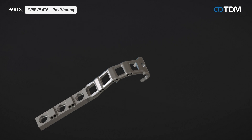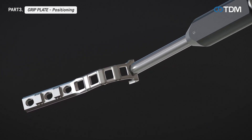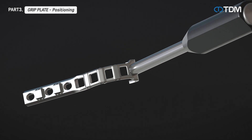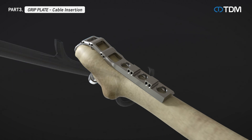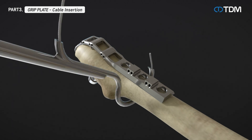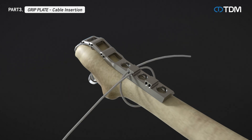Select the appropriate grip plate based on the fracture site. Connect the grip holding impactor to the grip plate and position the grip plate to match the bone shape. Insert the cable through the wire passer hole and remove the wire passer. Pass the cable through the grip plate and pull both sides of the cable tight, as close to the bone as possible.